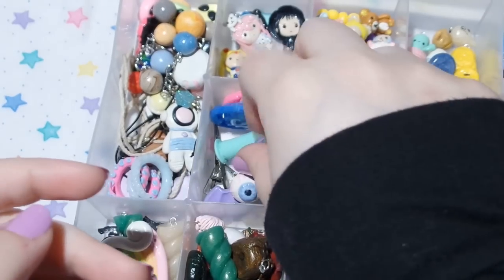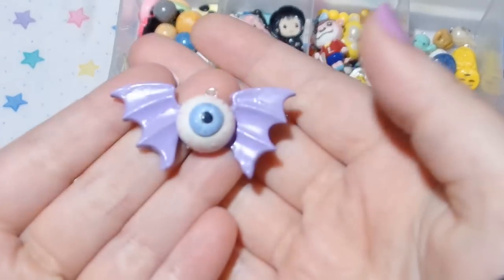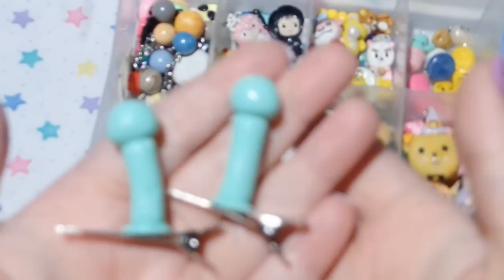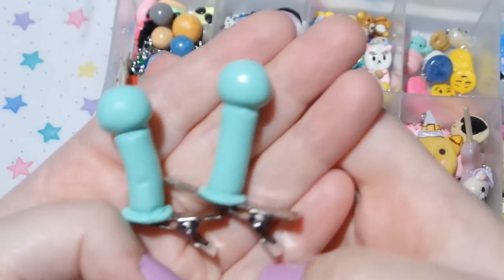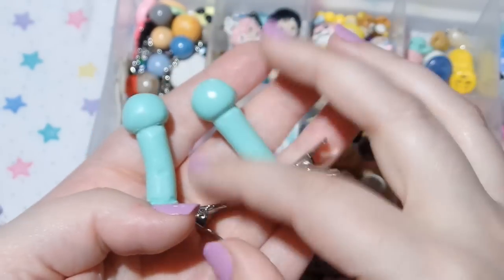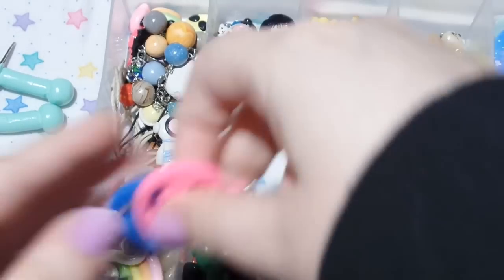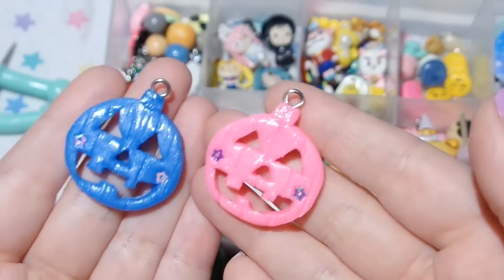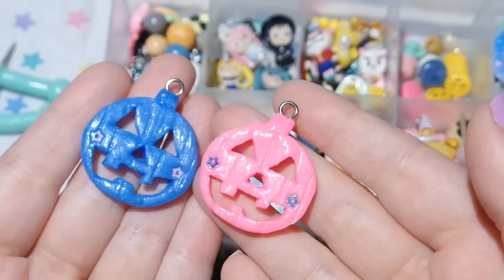In this section I just have some more random stuff. The first thing is an eyeball bat, and then I have these alien antenna hair clips — these are actually available in my Etsy shop and I absolutely love these. And then I just have some little pumpkins from Halloween; they have little stars on their cheeks.